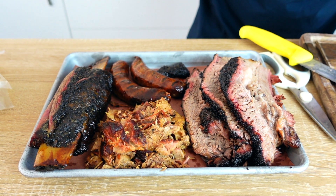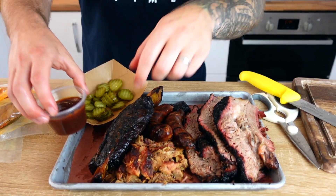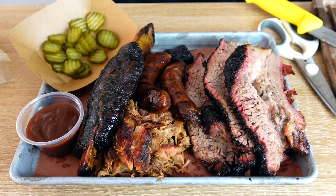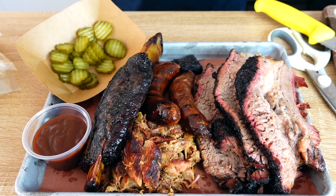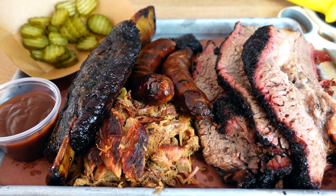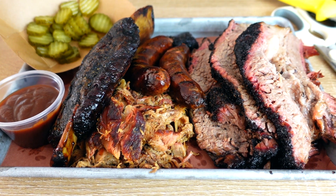So there we go — we've got our brisket, our sausage, our pulled pork, our beef rib, and now I'm just going to put on some sides and there we have it. That's my leftover barbecue sealed in a vacuum bag, cooked in a pot of boiling water, pulled together in about an hour, maybe an hour and fifteen minutes, and it's all ready to go.